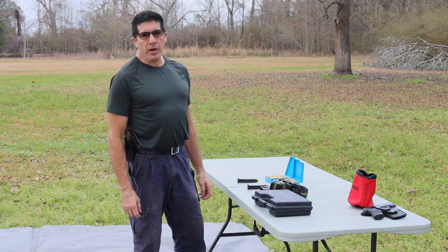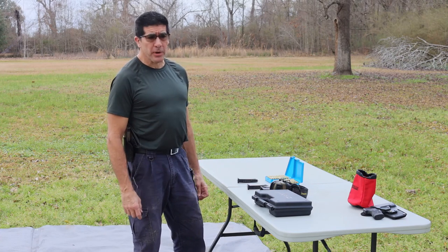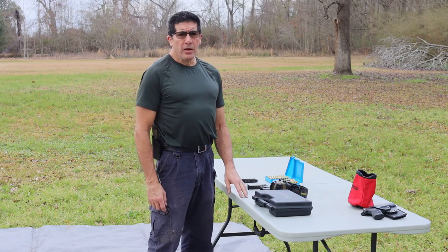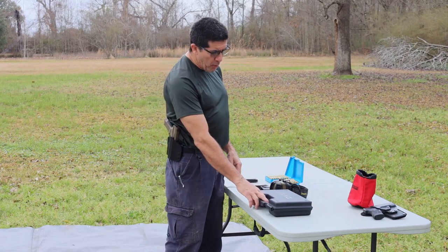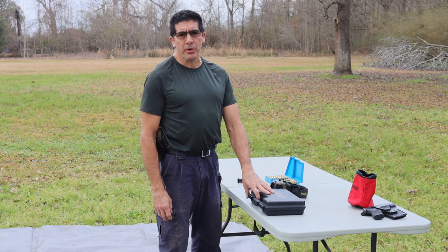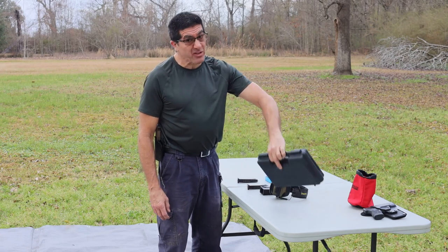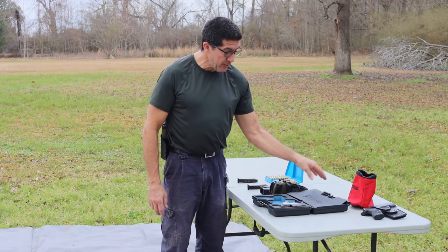Hey guys, Papa D here with Papa D's Range Time. Fixing to get wet — I've got a passing shower coming through, so I'm going to try to make this as quick as possible and get my camera gear back inside. I'm out on the range today with a new firearm that I really liked and wanted to find out more about. It's called the Canik — C-A-N-I-K. That's Canik to me. I know some people say Jahnik, but that's nothing I worry about.